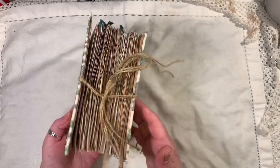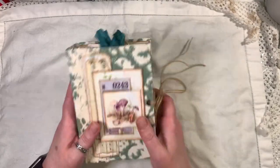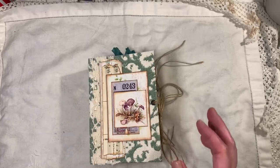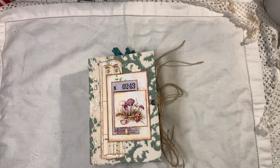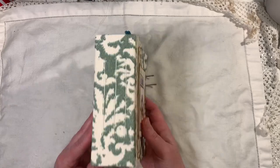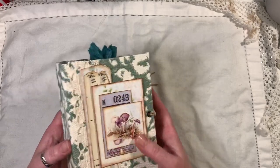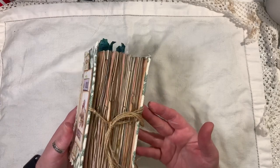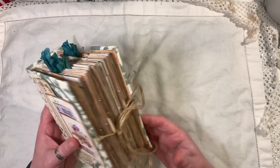I decided to make a little one — it's a hard fabric-covered journal. It measures six and a half by four and a half, it has a two and a quarter inch spine, three signatures, and 116 pages front and back.